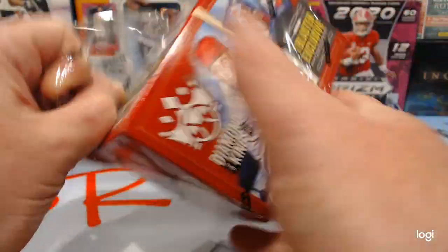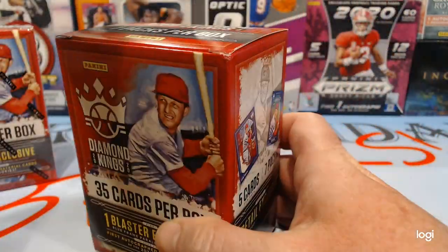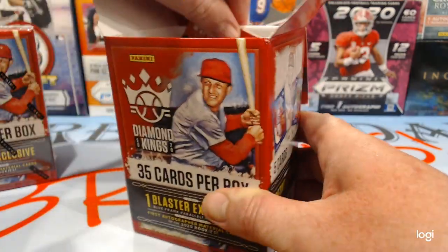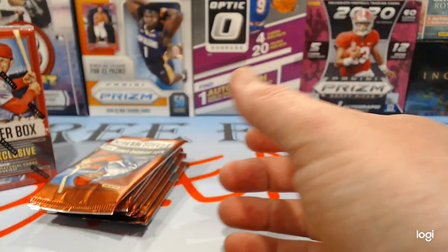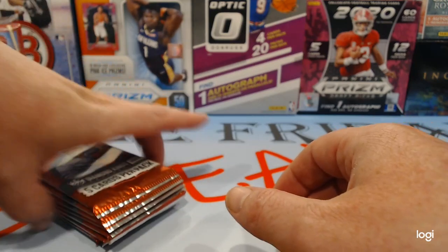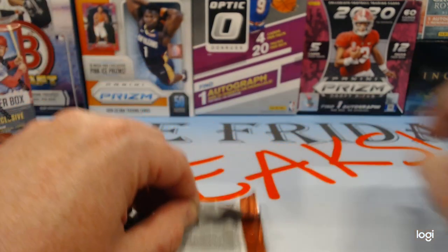These are the only three boxes that we found. We don't know what's in them, but we give one away to you guys. It is a Panini Baseball product, so it is not licensed, which some people can't handle. But there are some big-time name autos in here — Frank Thomas and stuff like that.